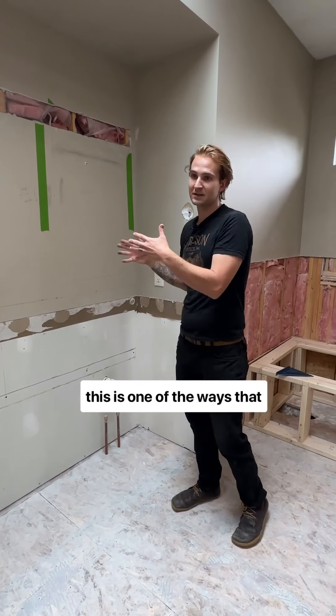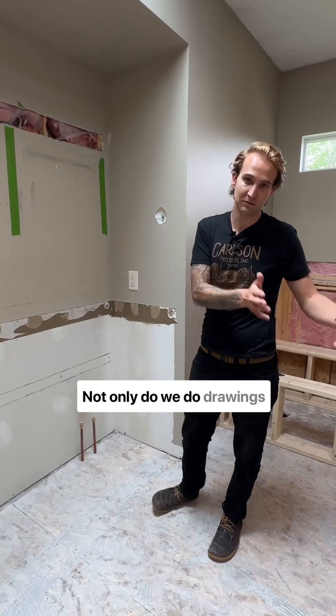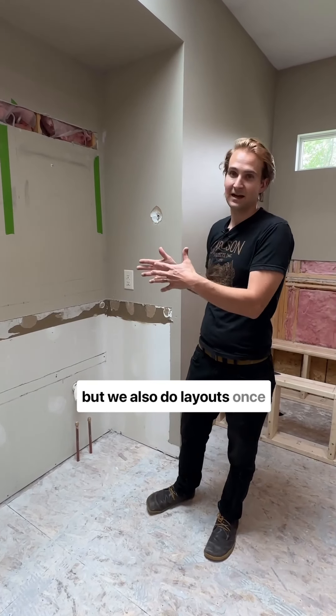This is one of the ways that we show our clients what it's going to look like in the end. Not only do we do drawings, but we also do layouts once we get there.